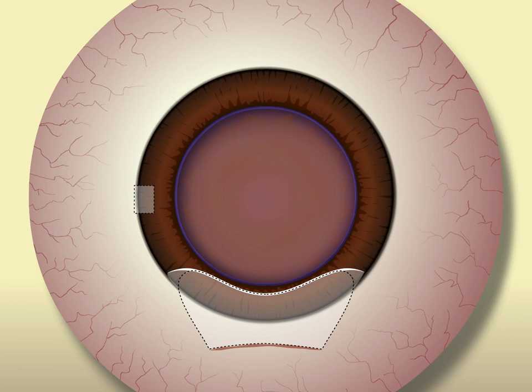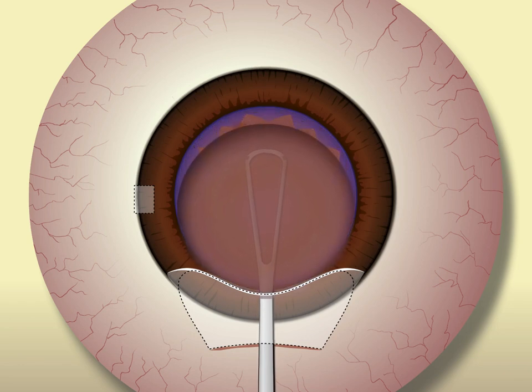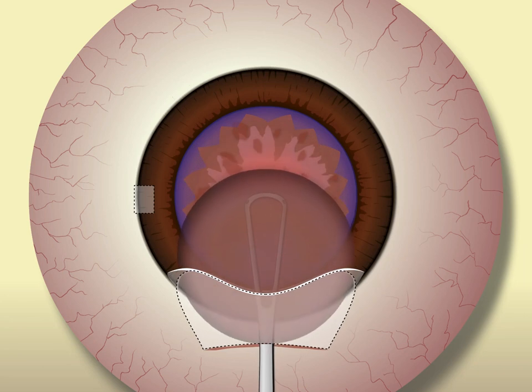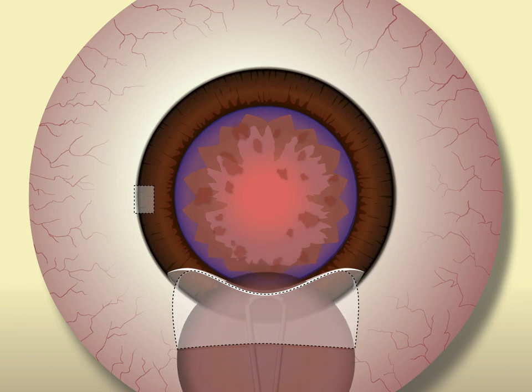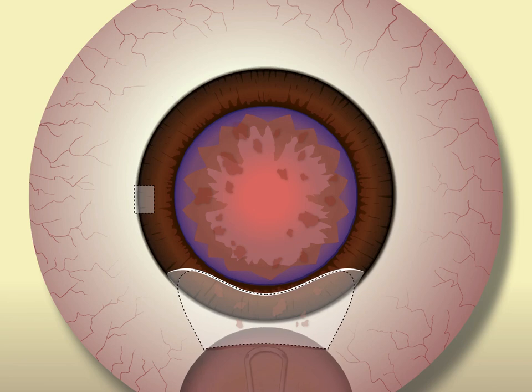The nucleus can then be safely removed either by using an irrigating vectis or a lens loop. A key point is to remember to press down gently on the incision as you extract the nucleus. This allows the nucleus to be removed from the anterior chamber without rubbing against the corneal endothelium. You will be inclined to lift up when extracting the nucleus at first — try not to do it. Also, if the nucleus can't be extracted with relative ease through the incision you have made, enlarge the incision. It's better to have to suture the incision than to try to muscle the nucleus out through an incision that's too small.